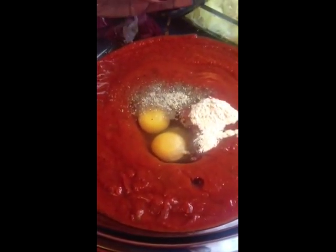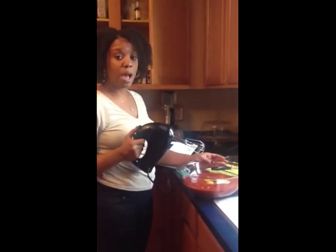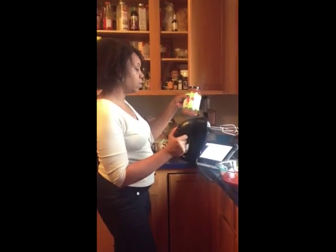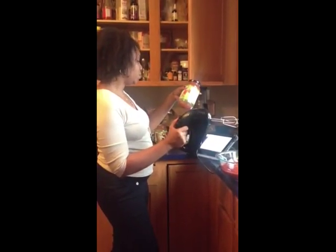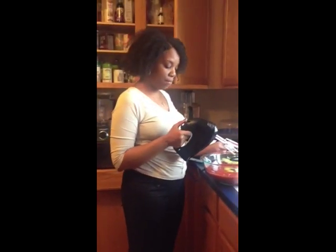I'm going to begin blending this now and then I will begin to put this together for you on camera. The recipe, as written, we've doubled. However, it did call for six cups of marinara. I've made this before and I find that to be a little bit too much liquid for this recipe. So in total I've used four and a half cups of marinara. I'll be right back and show you after I get done blending.